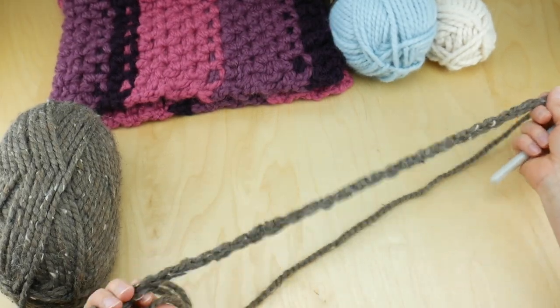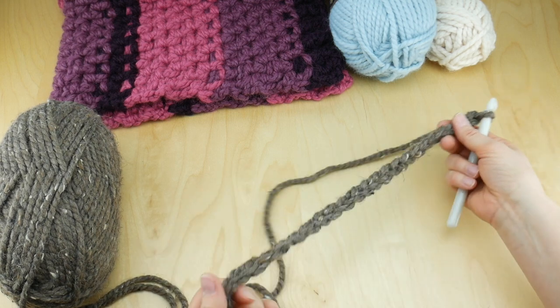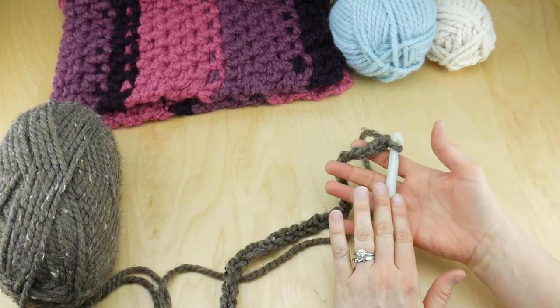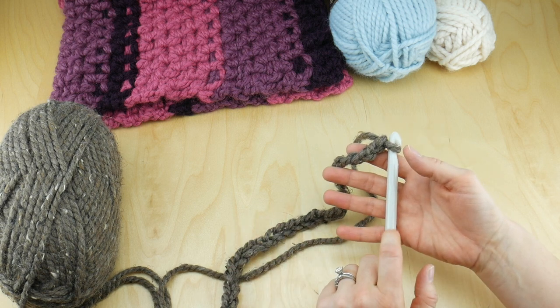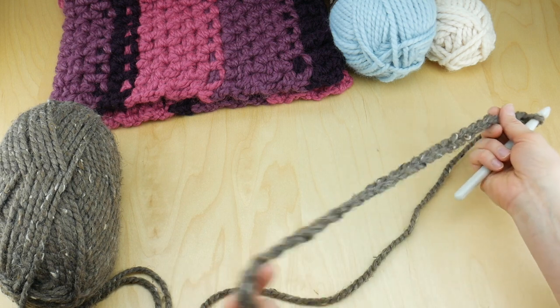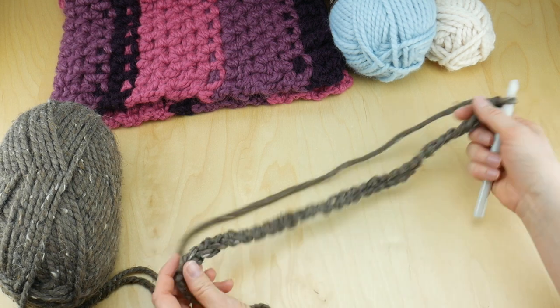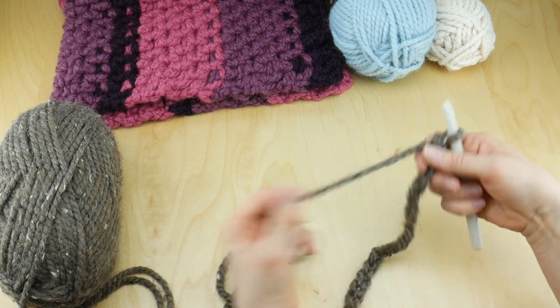Some of you frequently ask about your starting chain being too tight. If you are having that problem, go up a hook size for the starting chain only, then switch back to the 10 millimeter P hook for the remainder of your project. That helps a lot — if your chain is too tight it can draw in the bottom of your project a little bit.